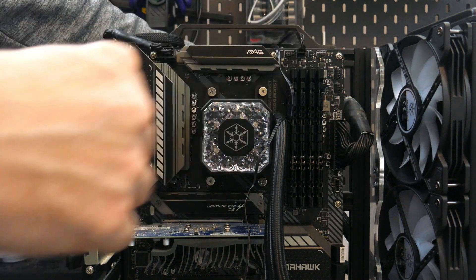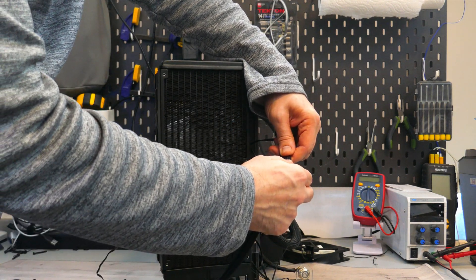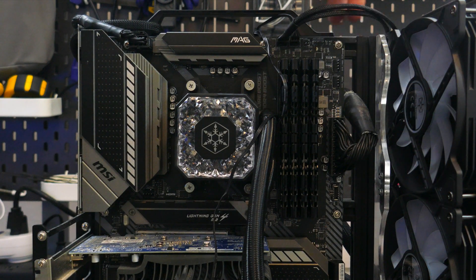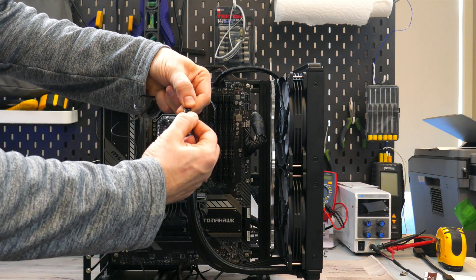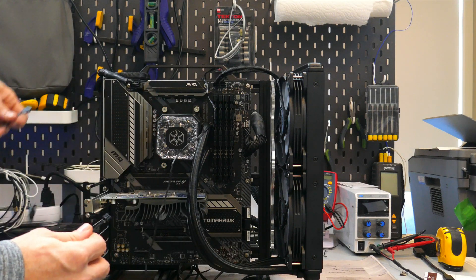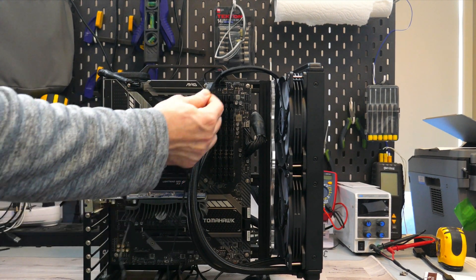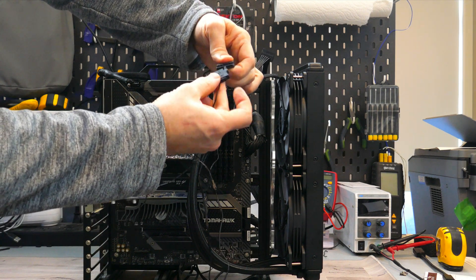Starting with the pump — this connector should be plugged into the pump header on your motherboard if it has one; otherwise, plug it into a typical fan header. Next, find the 2-to-1 fan cable, plug in the radiator fans, and connect this to the CPU fan header on your motherboard. Then daisy-chain the 5-volt ARGB cables of the fans, plug the male lead from one fan into the female connector of the block, and then plug the male connector from the block into the female connector of the ARGB sync cable. Plug the 5-volt ARGB connector into your motherboard, and finally plug in the sync cable's SATA power cable — if you don't, the ARGB LEDs won't work properly. And that's the installation.